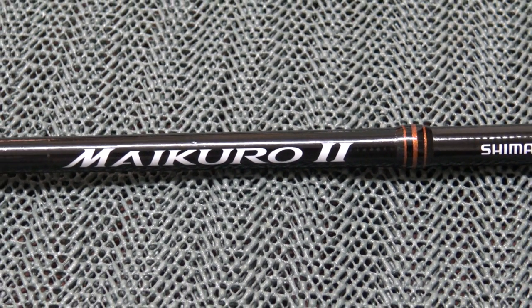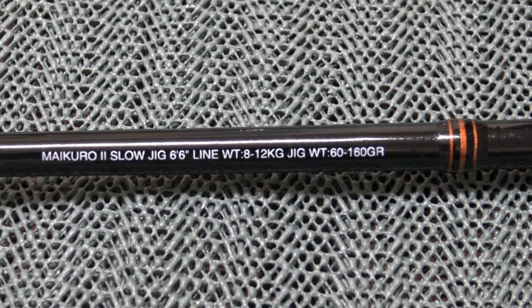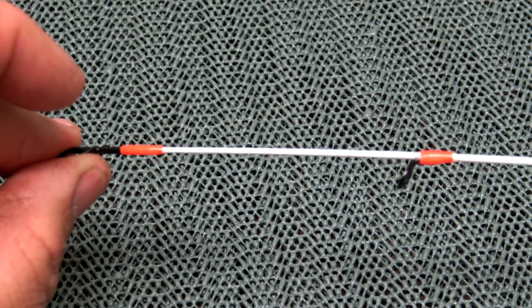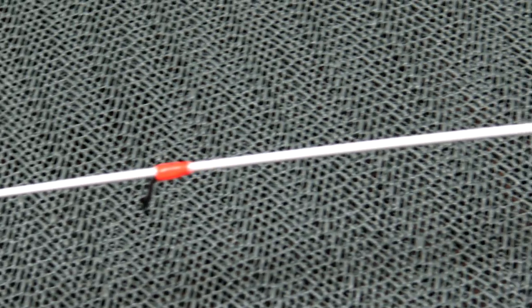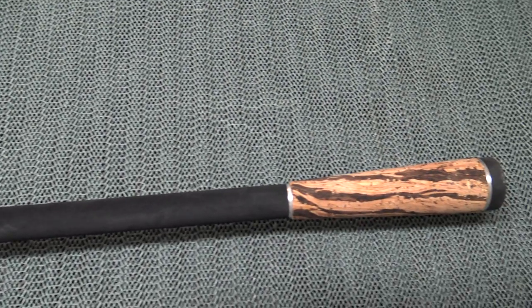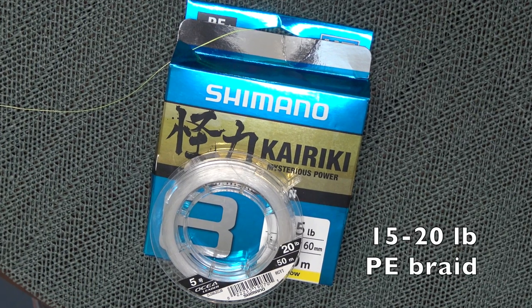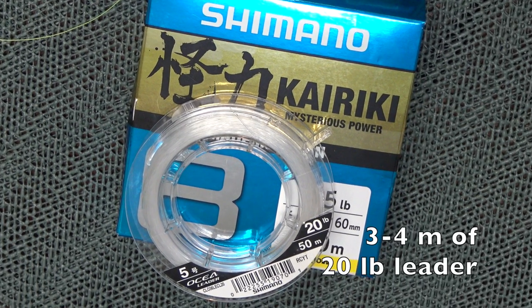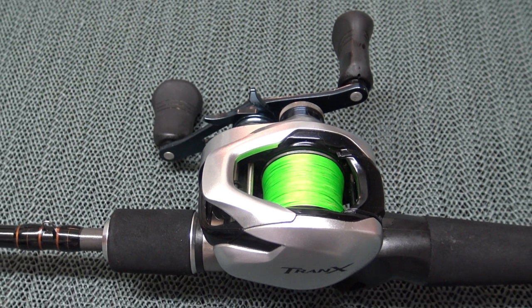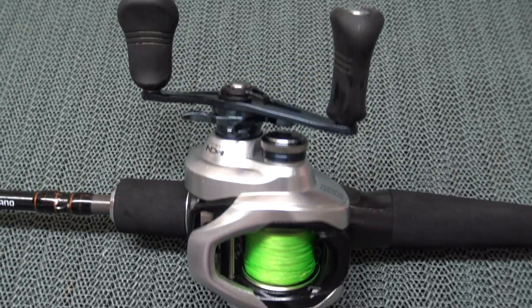I'm using one of the new Shimano Maikuro rods, purpose designed for this style of fishing. It's pretty nifty because it's got a spiral wrap guide train and a flexible white tip with contrasting bright orange wraps to aid in visual bite detection, plus a nice long butt to tuck up under your arm. I've matched this sweet little rod up with a 200 sized Tranks baitcaster from Shimano, spooled up with 20 pound Kyriki braid, and I like to run a leader of about three or four meters of 20 pound Ocea fluorocarbon. What you end up with is a very light, responsive outfit that's absolutely perfect for the task at hand.